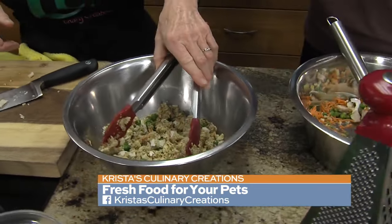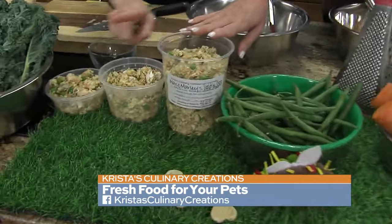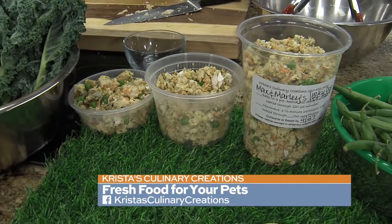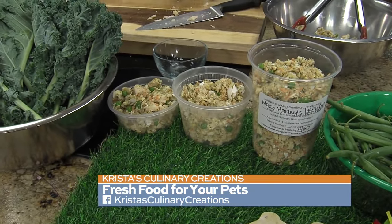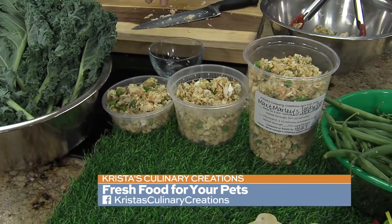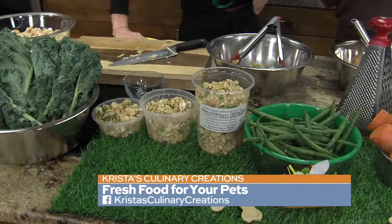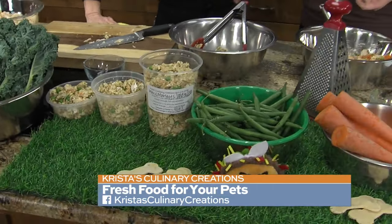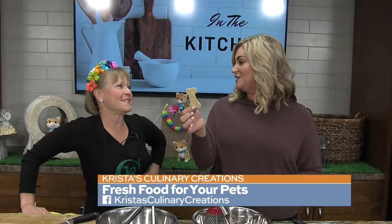So if you're ordering your dog food from Krista, this is how it comes. How often should we be picking it up? Once a week, but it freezes great. We'll make a huge batch and then freeze it at home, and I portion it in containers — that's kind of like serving sizes, so it's ready to go. You can order this for your dogs from Krista. She's also going to be hosting some classes to help people learn how to do this at home.